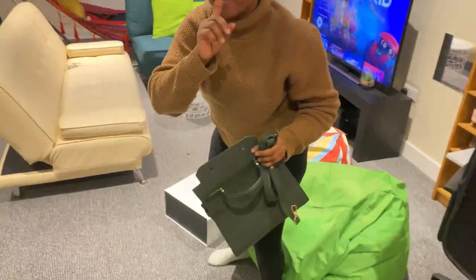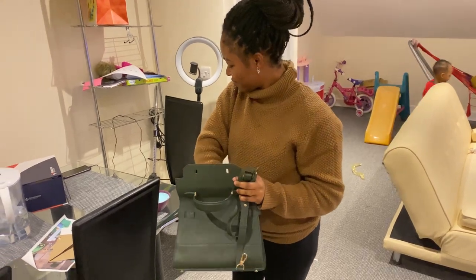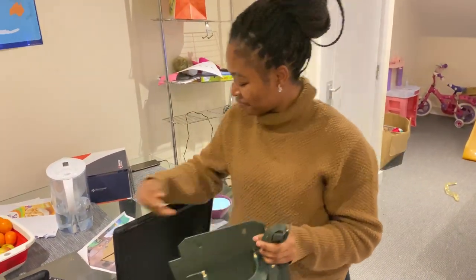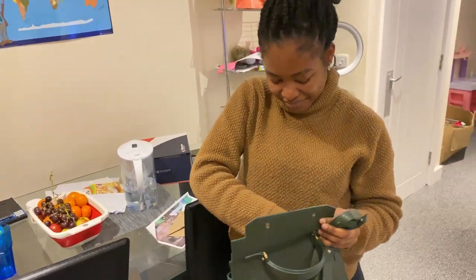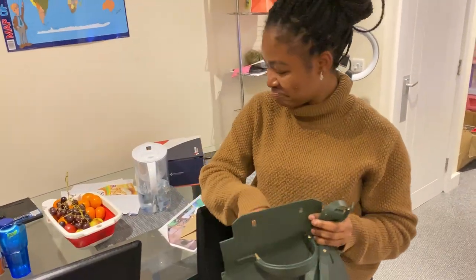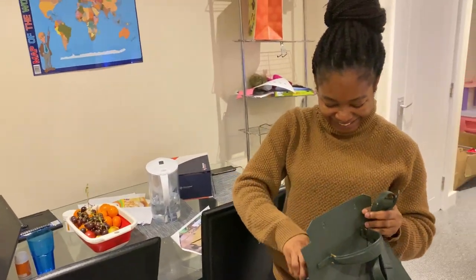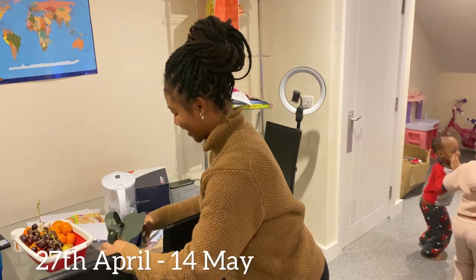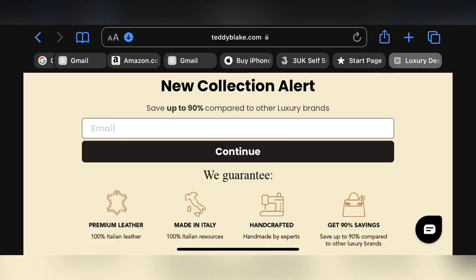I just wanted to show you guys what this bag can take. It can work as your work bag, it can work as a bag you use to go to school. You can put everything inside — see me putting kilos' cup even inside the bag, tissue — as small as this bag looks, everything can enter. It's Mother's Day and if you want to treat yourself to any of these Teddy Blake handbags, I'm going to be dropping the link in my description box.